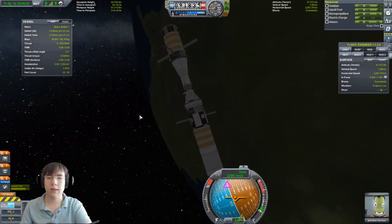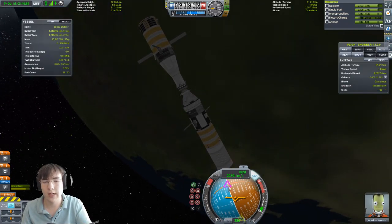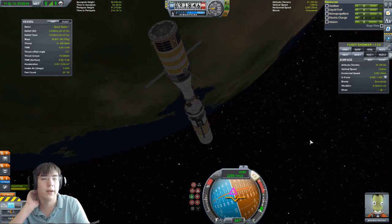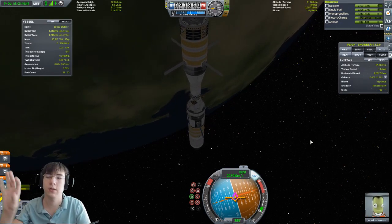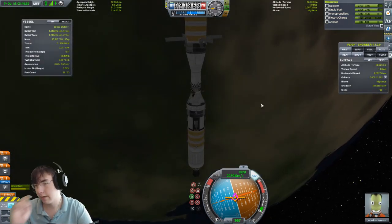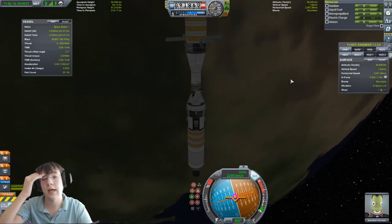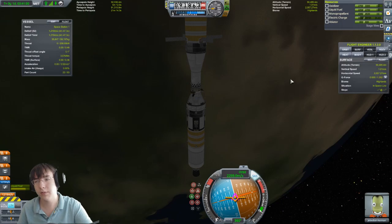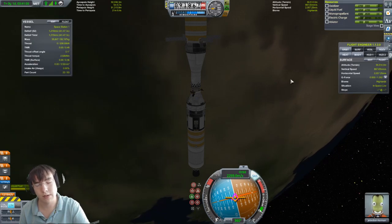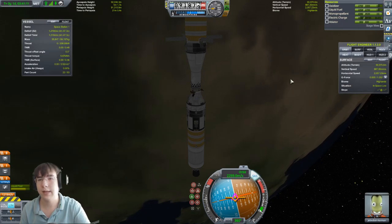Now let's say you dock with a station you don't have any control over or it's just too big. Let's actually realign it. Usually I go for a normal orbit direction so it's not twisting as it goes around. And that's how you dock spacecraft. Thank you so much for watching — I hope this helped. There should be my Discord in the description to see when I upload new videos, as well as a Twitch where I usually stream KSP and a few other games. Thank you so much for watching — I'll see you guys next time. Goodbye.